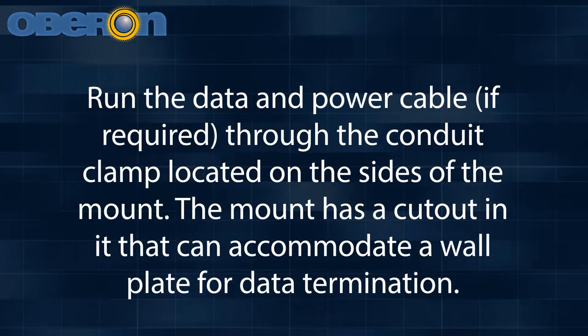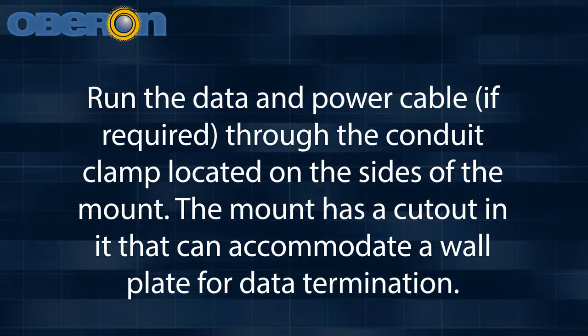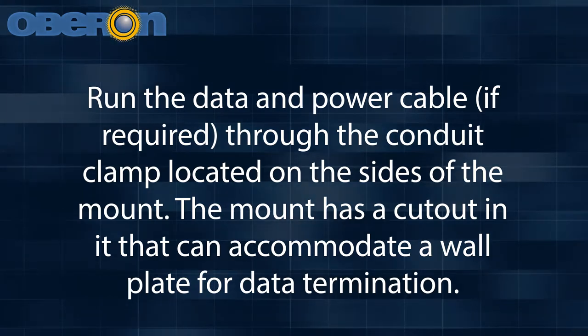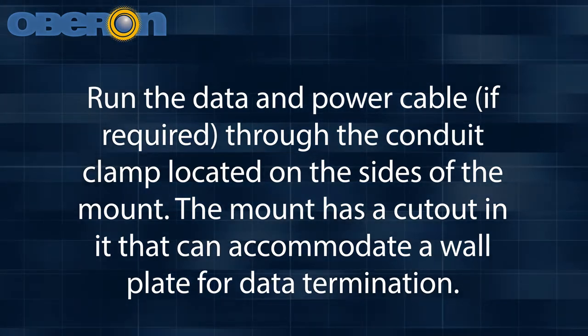Run the data and power cable, if required, through the conduit clamp located on the sides of the mount. The mount has a cutout in it that can accommodate a wall plate for data termination.